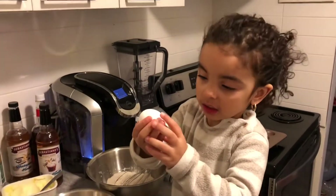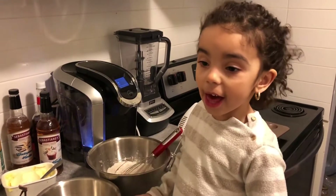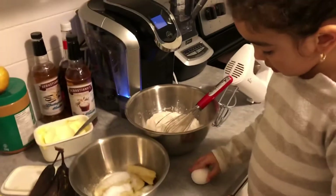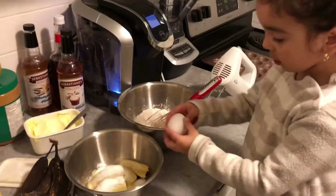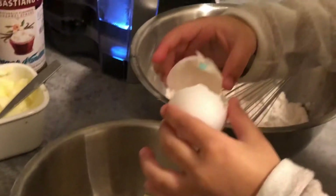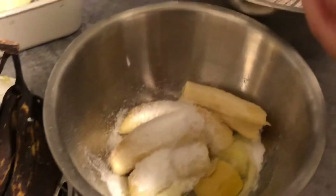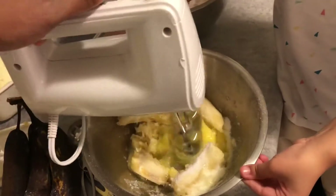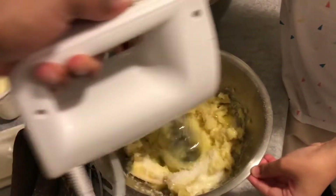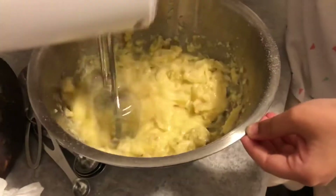This egg. What does the egg start with? D. F.